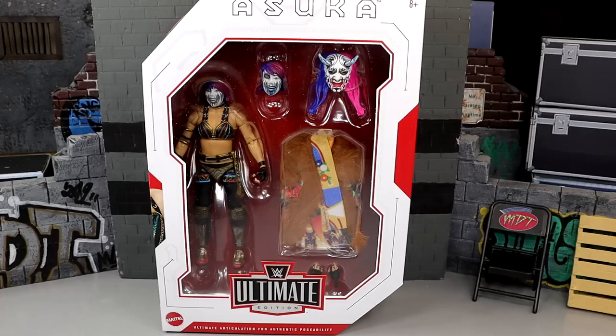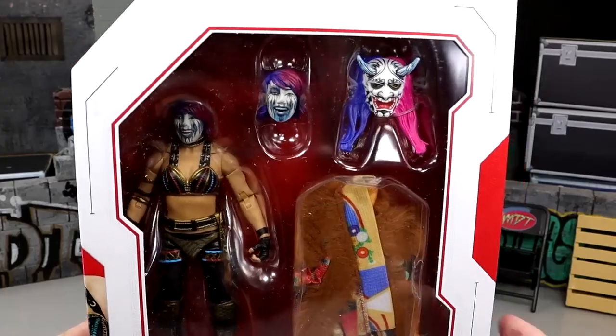I think this is the best female figure that Mattel has ever produced under the WWE umbrella, and possibly ever. I don't know the full history of the Mattel product line, but I would say this one's going to be up there. I was actually front row at the Royal Rumble when Asuka returned in this gear, so having this in figure form is amazing. This is a true specimen of a figure.